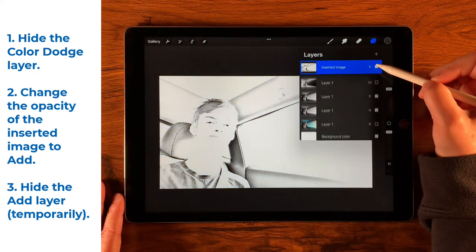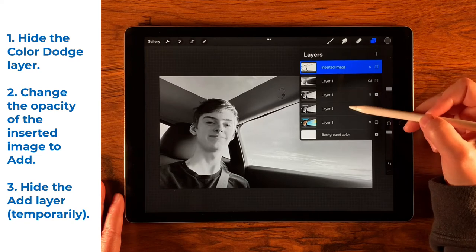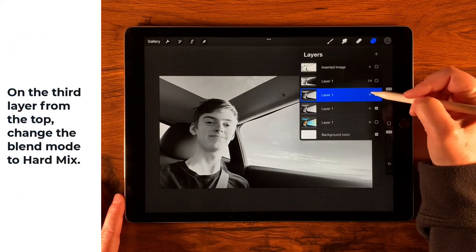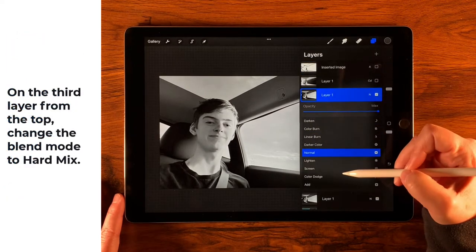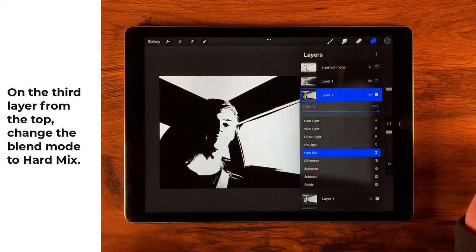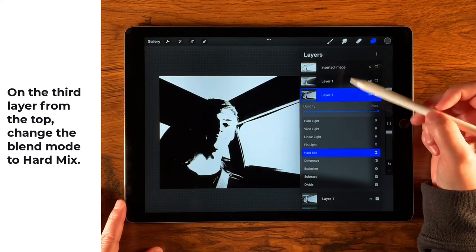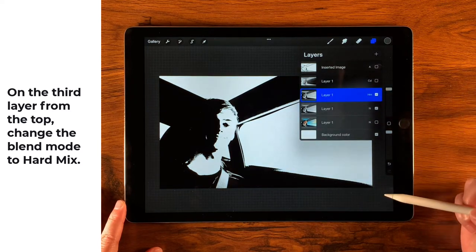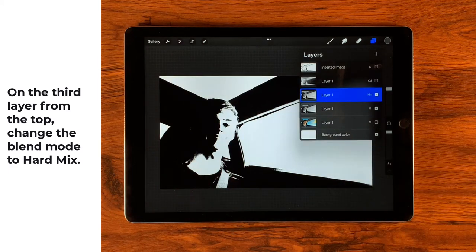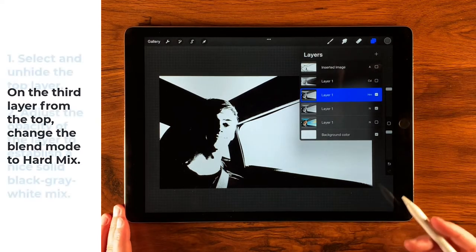I'm temporarily going to turn off the visibility of that layer so you can see what happens when we blend two desaturated layers that are exactly the same with just one blend mode changed. We'll take this layer and tap it to open the blending panel, then change it to Hard Mix — and just like that, it creates a nice black and white. But it's just two colors, and I want to add a couple more.